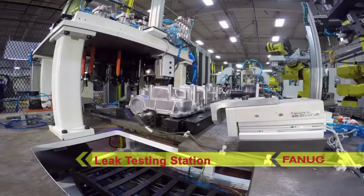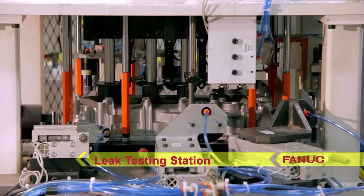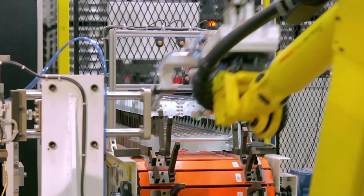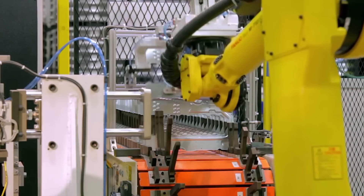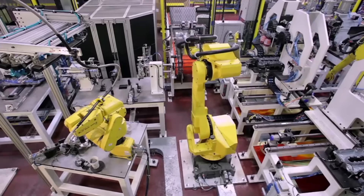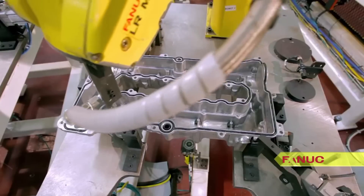Next, the robot unloads the part to the first leak testing station. RTV silicone is then dispensed onto the part at a FANUC LR Mate robot dispense station.